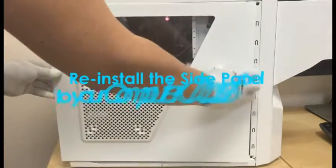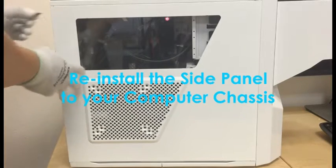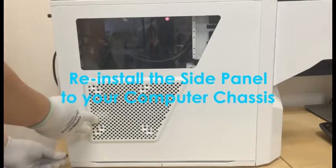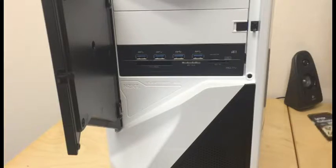Step 11: Reinstall your side panel to your computer case. Step 12: Turn on your computer.